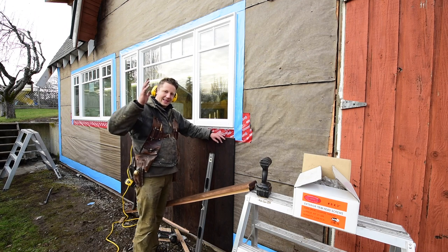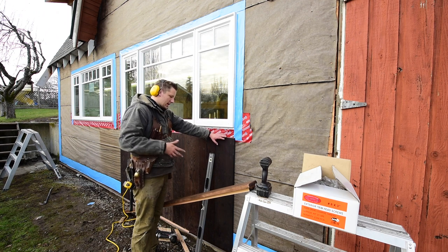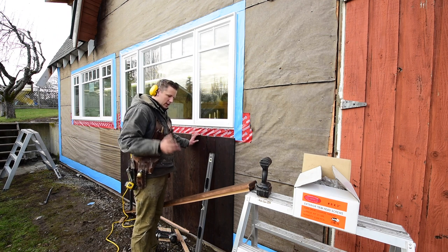Alright guys, I finally got to work on my siding here. It takes a long time — torching, sanding, and oiling these things with two coats before I install them — but it's starting to look good.